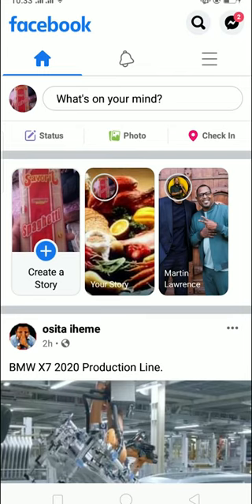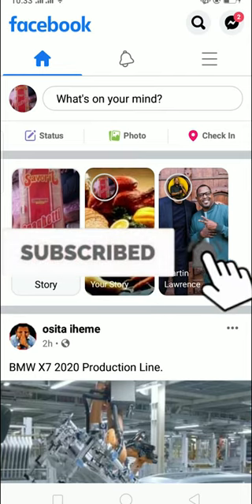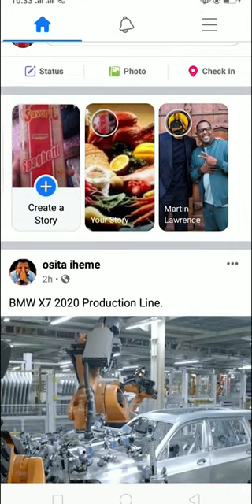Hello everybody. In today's video I'll teach you guys how to change your Facebook cover photo without a notification. Before starting, be sure to like and subscribe with notifications on because we post content like this, so you get notified for future videos. Let's start today's video without any further ado.